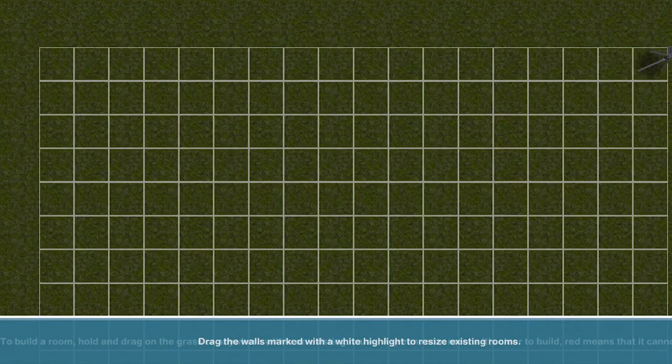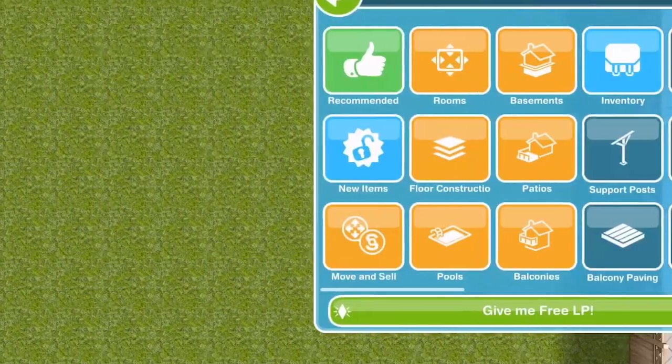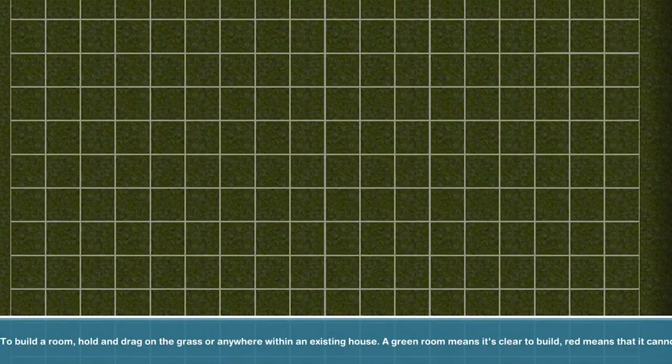Hi guys, my name is Gunnar James Cole and welcome to another Sims Freeplay room build. In today's video, we are going to build a formal living area. This is not going to have a TV or a snug place where you can go and relax. It's more of, as the name suggests, a formal living area. So let's get started.